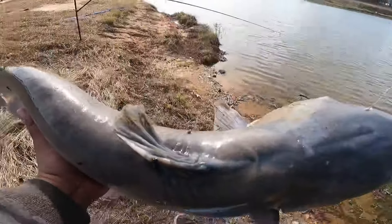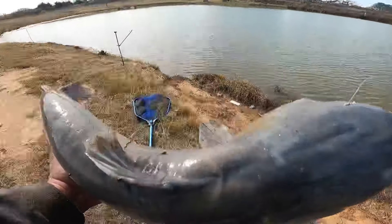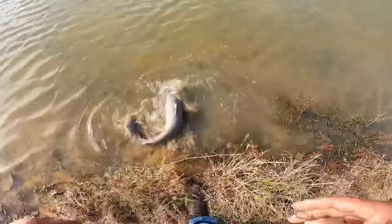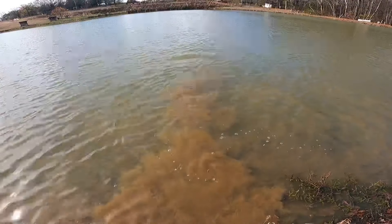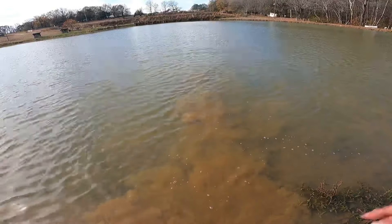Get up here to a little bit deeper water to release him. And there he goes. I'll be back when I get my next bite, bye!